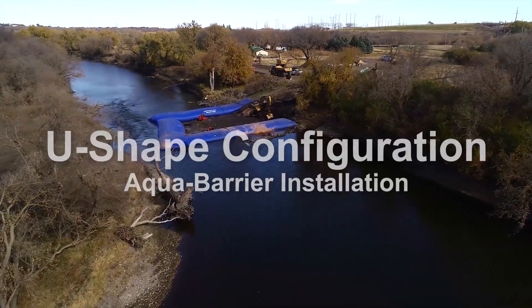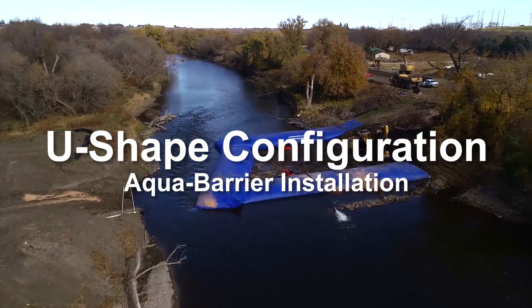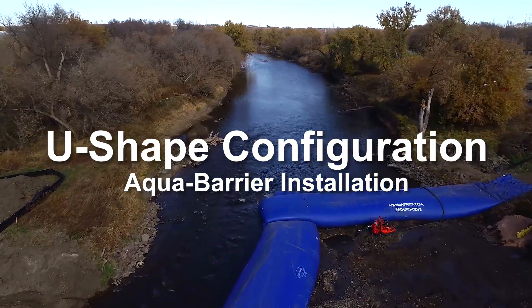HSI Services' AquaBarrier water-inflated coffer dams meet the needs of many applications using a variety of deployment configurations. One of the most common ways to manually deploy is the U-shaped configuration, and in this video we'll show you how.